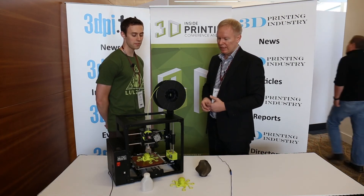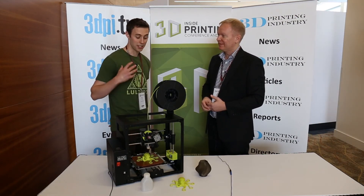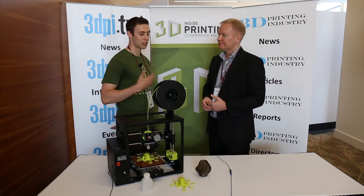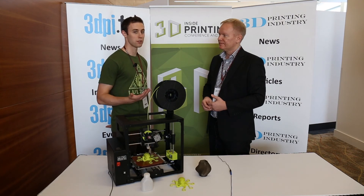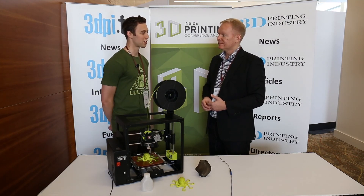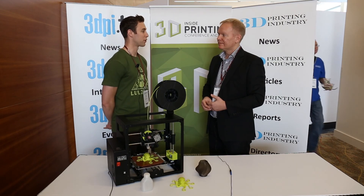Where can you get the machine if you want one? It's coming out in December. You can buy one from lulzbot.com, buy direct from us. But we also have 20 reseller channel partners around the world — Amazon in the US, UK, and lots of different websites. So start with us and then buy from your preferred vendor.